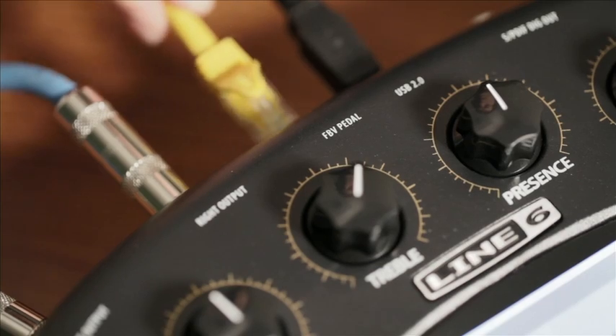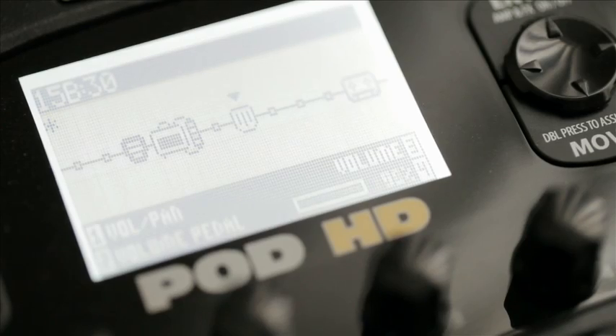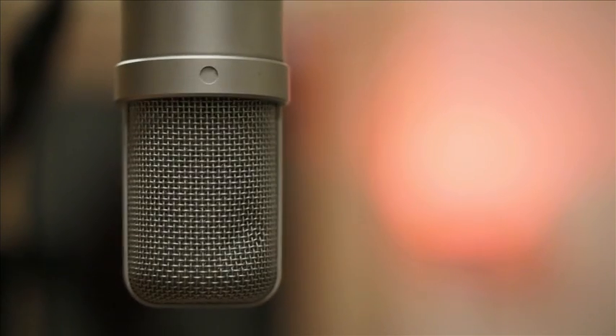Plug in an FBV series foot controller, and you can quickly take control of wah, volume, and pitch effects, as well as any other part of your signal chain. Plug in a mic and you can record vocals or other acoustic instruments.